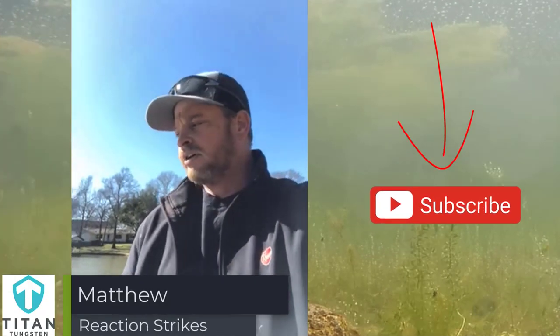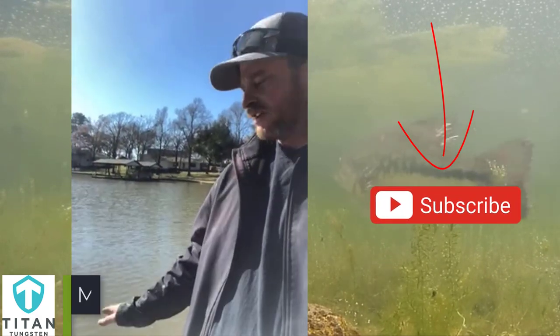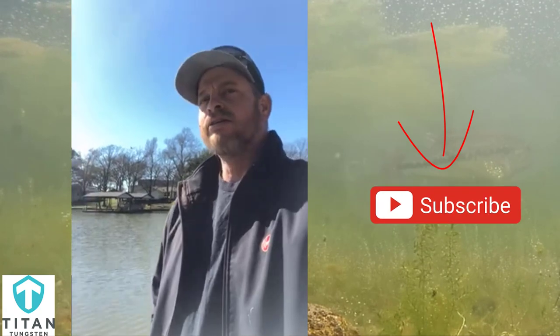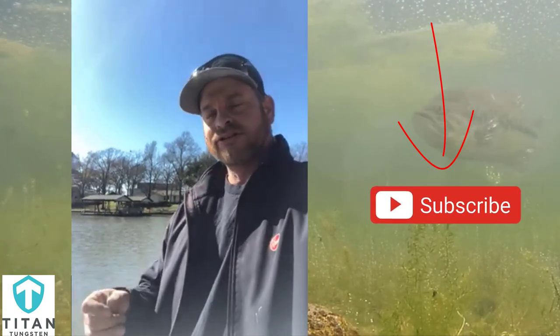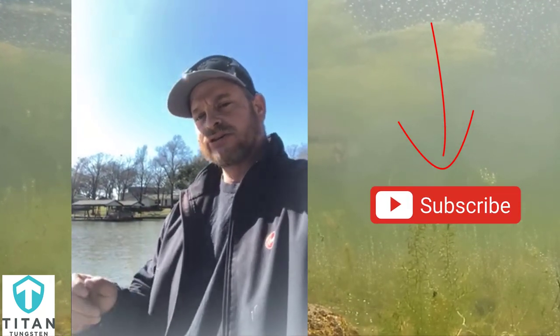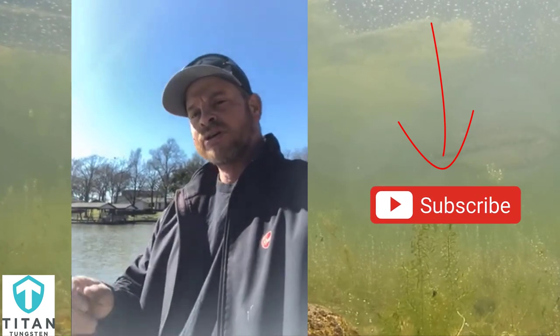You can look here and see that not only have we got cold weather, we've got muddy water and lots of rain. My deal is find the reaction strike — get a couple reaction strikes, then slow down, give your presentation, keep it in front of them, and get that bite.